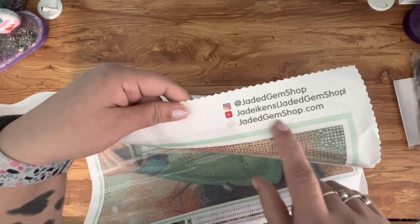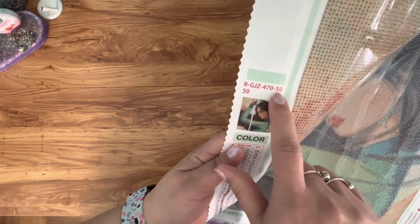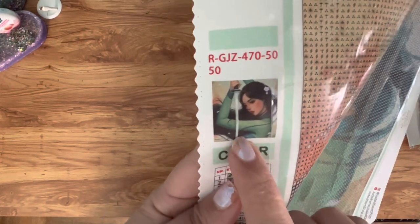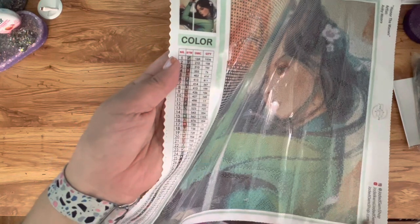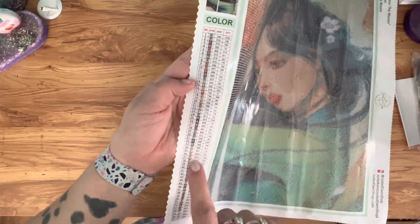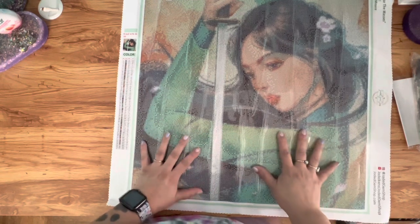On the opposite side of the canvas we have what I believe is the size information, though I don't really know what all of those numbers pertain to. Then we have the image, which you can see more clearly, and then we have our legend which shows there are 57 colors total in this image. It has the numbers, the symbols, DMC codes, and also the whole quantity on the legend as well.